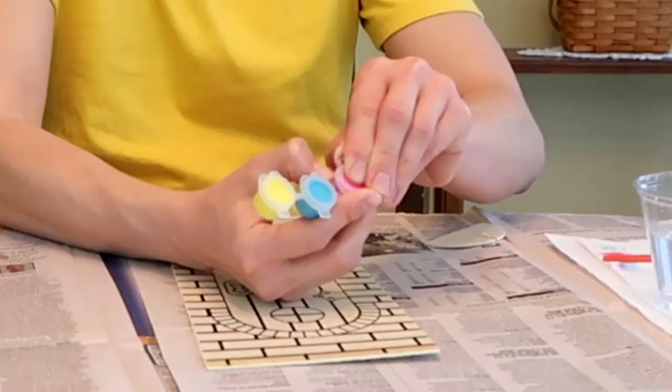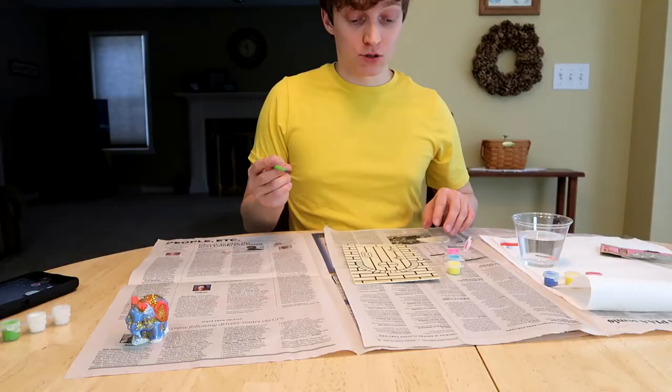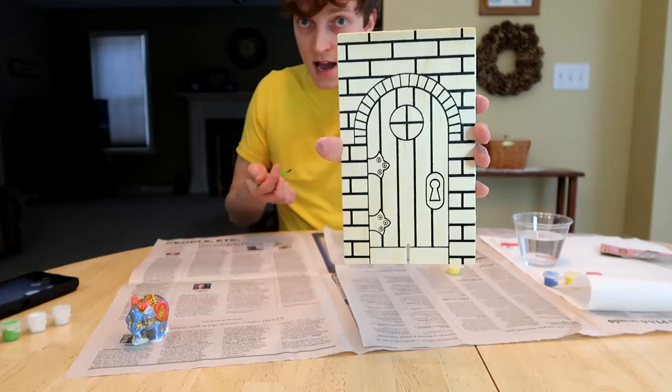I need to figure out an artistic vision for this fairy door. I think I got it! That was so much easier to open than the elephant paint. So I have to figure out what on this door I want to be pink. Bricks are red in real life, but I want most bricks to be pink — I'm just gonna make them pink.